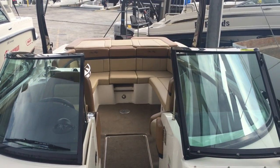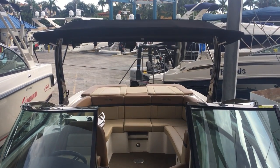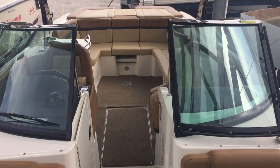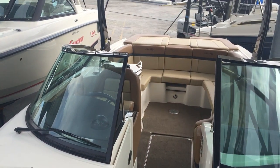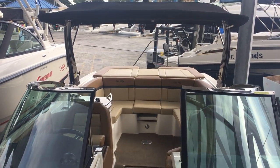Good afternoon and welcome aboard C-Ray's 2014 270 SLX. This is one sweet ride. Full black hull, black bottom, no bottom paint.